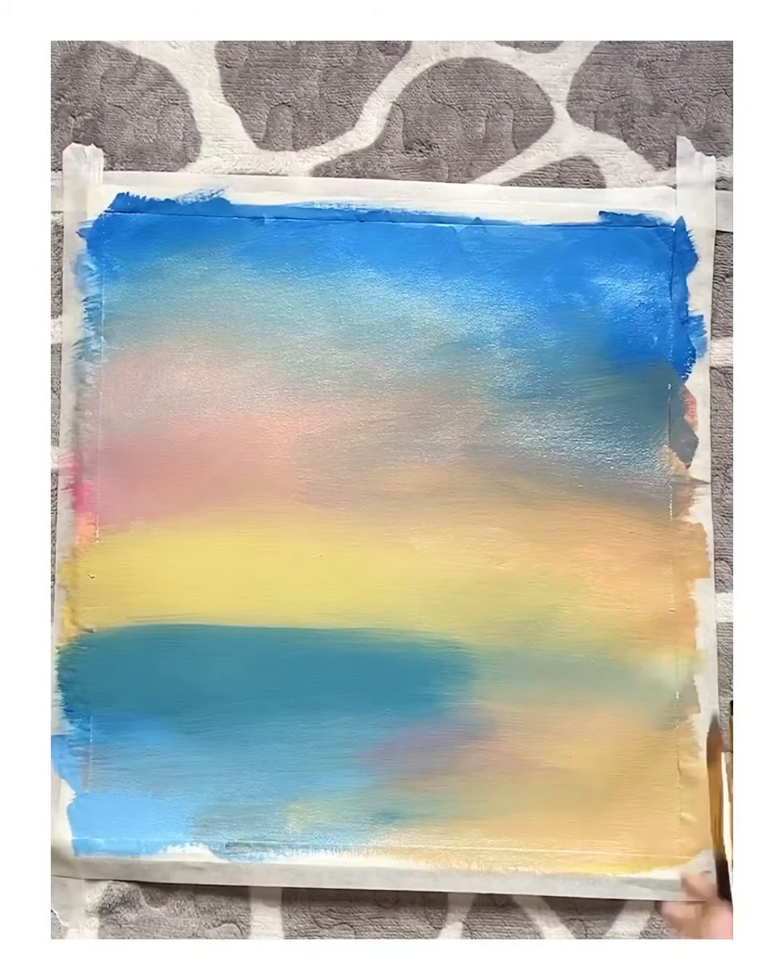Now I'm going to paint some clouds. It's kind of rough or something like that.